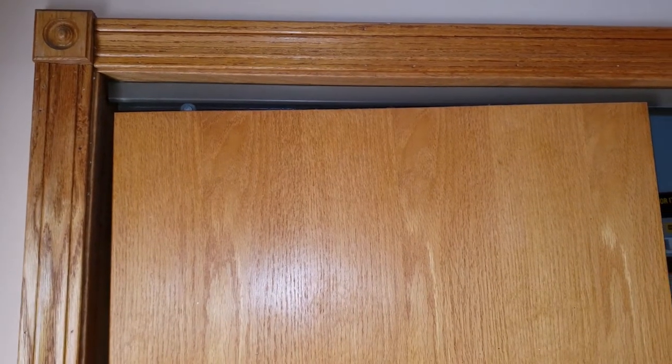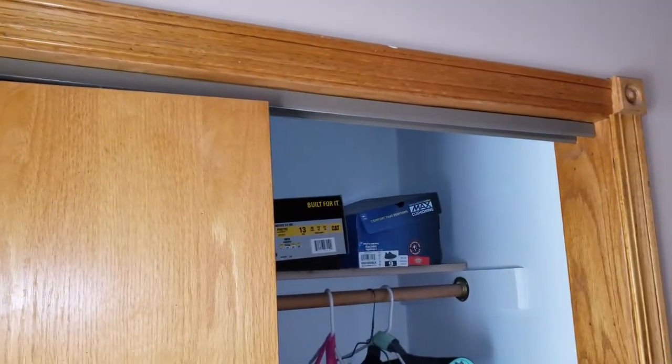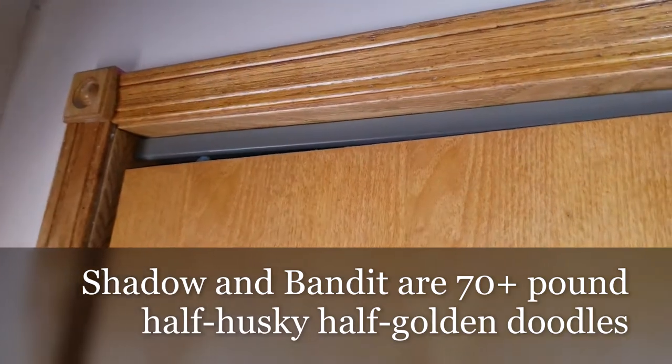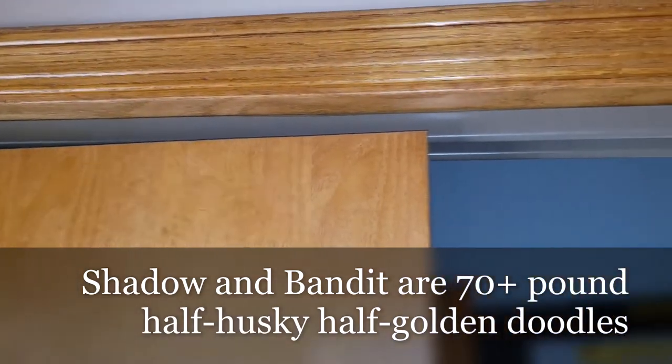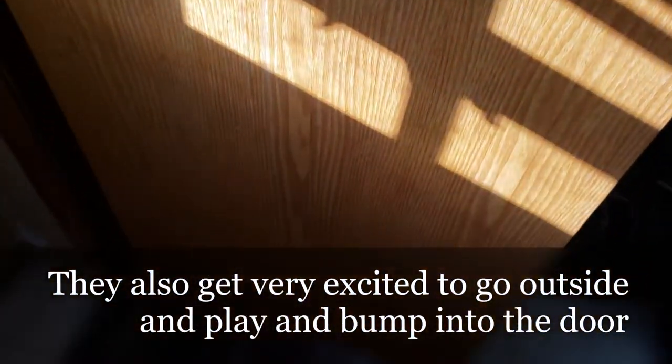Welcome to Big Mike Beard Wisdom. Today we're tackling fixing this closet door. These are pretty simple — just a pair of sliding doors. With Shadow and Bandit, it causes issues because they like to wrestle and sometimes they collide into the door and knock it off its rails.